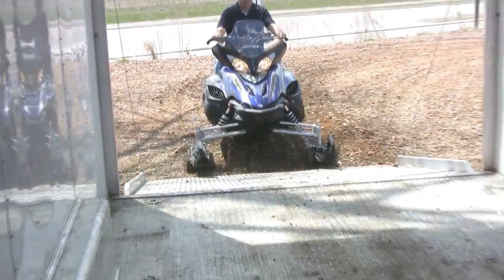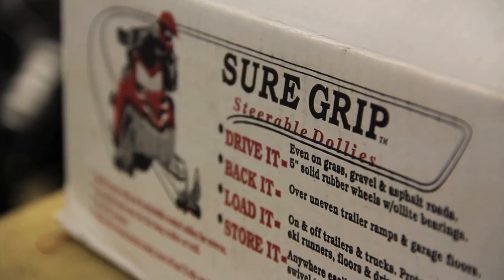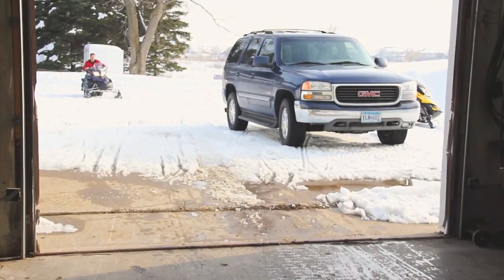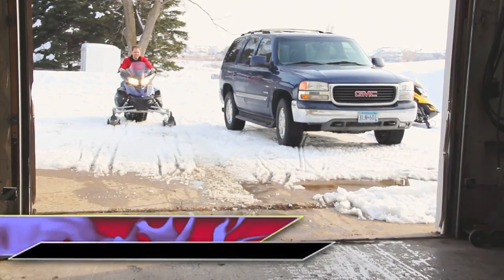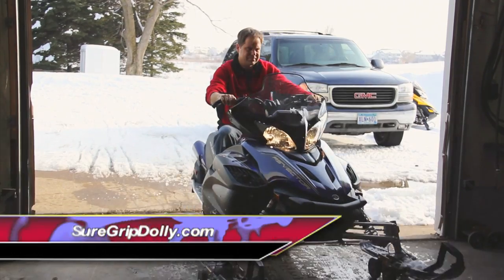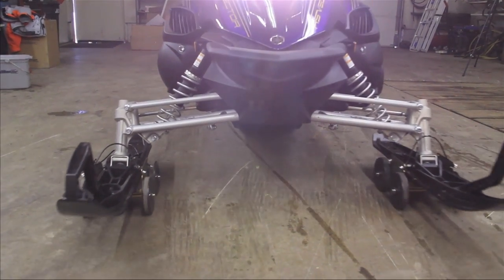SureGrip dollies are built 100% here in the United States to SureGrip's tight manufacturing tolerances, assuring that every set fits well, works right, and lasts a long time. So when you see that SureGrip trademark, be confident that you're getting 100% U.S. quality that doesn't cost — in fact, it pays off by saving you time and money in the long run. And they're fully warranted with satisfaction guaranteed, made by Americans for avid riders worldwide. You won't be disappointed.